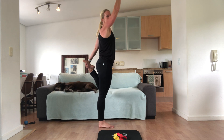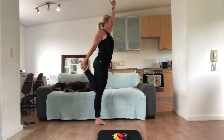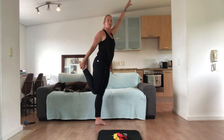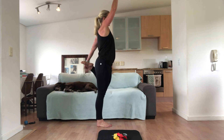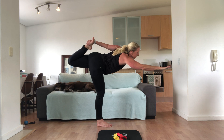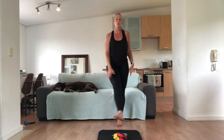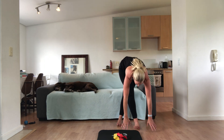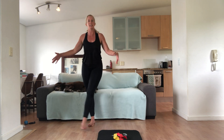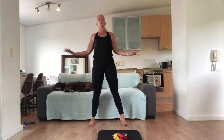And reaching up, knees together, squeeze your bottom. For this one here, you can stay here or we're going to reach forward. Stretch. And coming up, and other side — reach for your foot. You can stay there or we reach it forward. And up. Cross your right leg over your left and reach down to the ground.